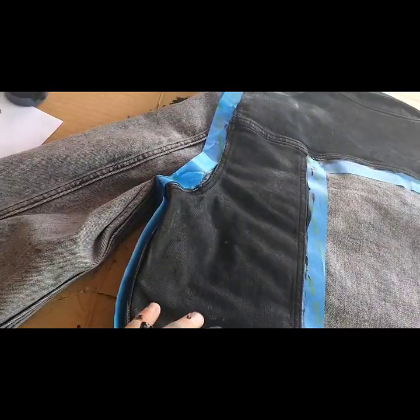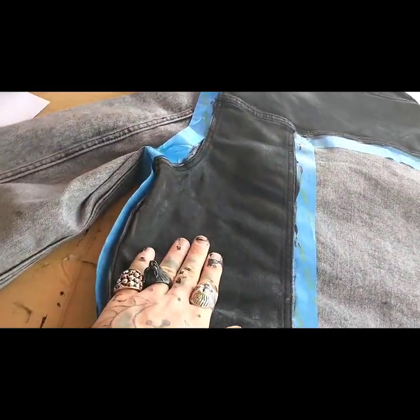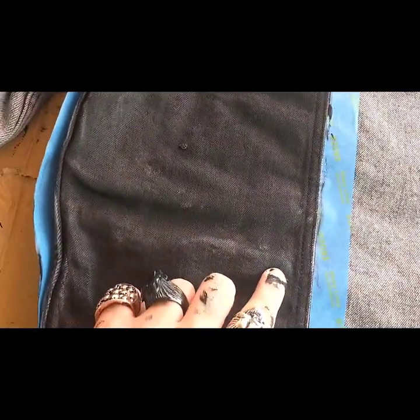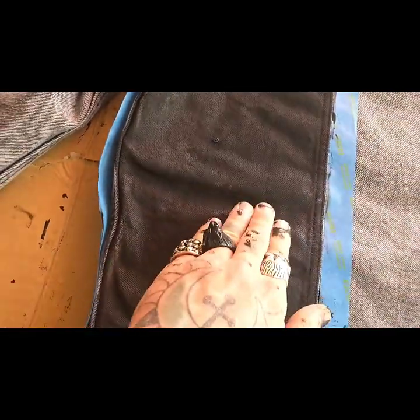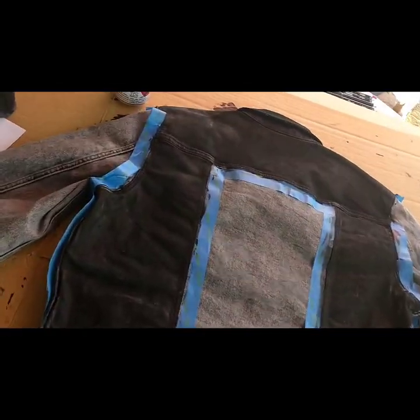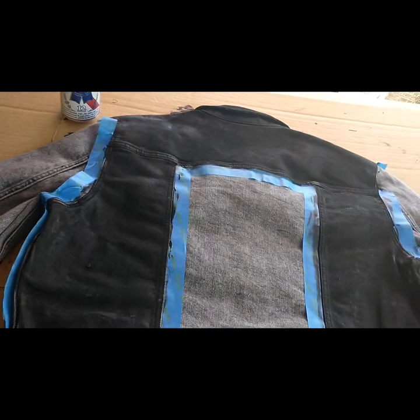For the second layer, make sure you're hitting up the spots where there's still a little bit of denim showing through underneath. Work on those spots extra, then just lay down another full layer of paint the same way you did the first.